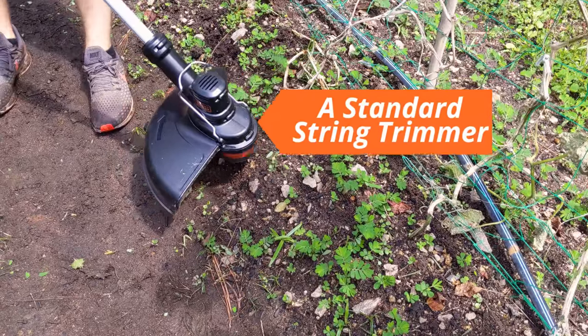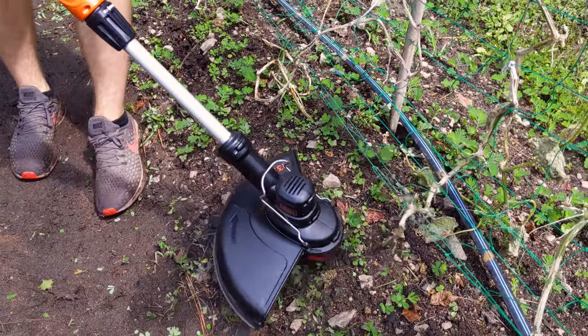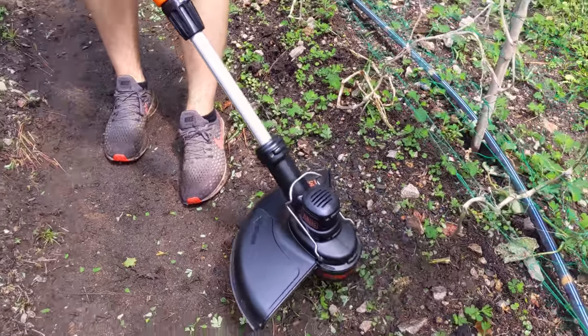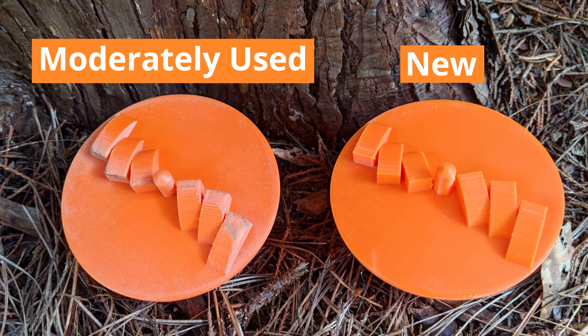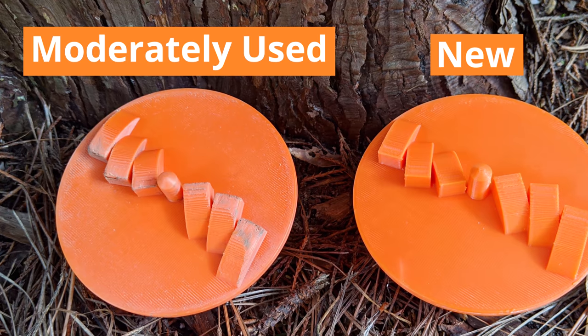Unlike a standard string trimmer, the obliterator efficiently destroys the entire weed instead of just cutting it, and cannot accidentally destroy your plants. The attachment is surprisingly durable, although not totally resistant to gradual wear at its teeth.